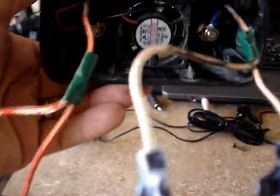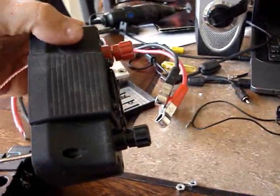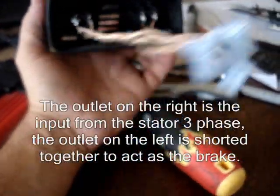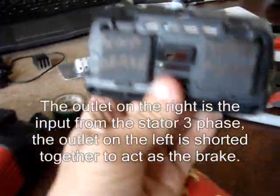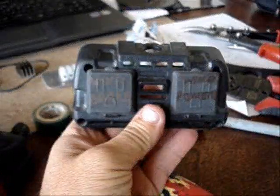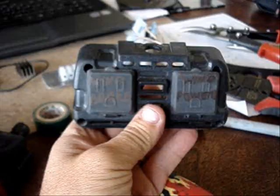On the back where the two lugs were that came in from the battery, I'm using those to go out to my battery. On one side are my three phases in, and on the other side I wired them all together — that's going to be my brake. My three phases come in from the stator, go to the bridge rectifiers, then the positive and negative out go to the back and then to my battery. Pretty simple, and it worked out well to use this little box.